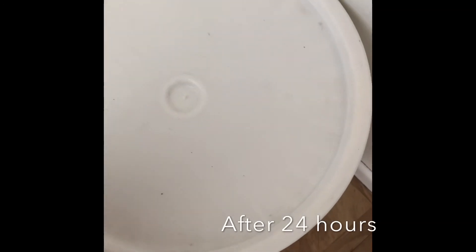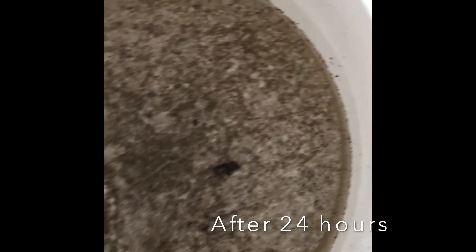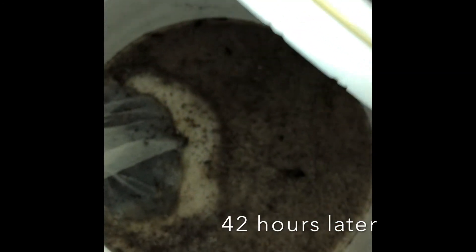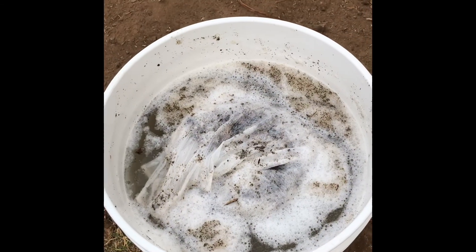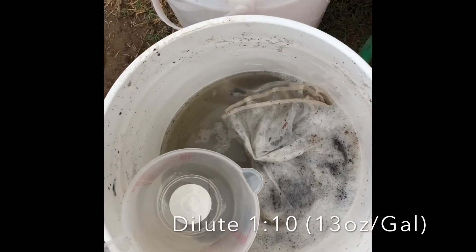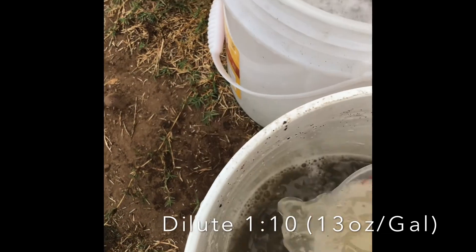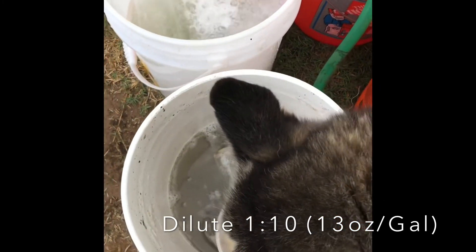After 24 hours, let's see what it looks like — a lot of activity! Just let this foam keep growing. The next day, I'd normally let it go a little longer, but we're going to use it today since we already need it. Remember, diluting this one to ten — for this bucket of about four gallons, that makes 40 gallons of solution.